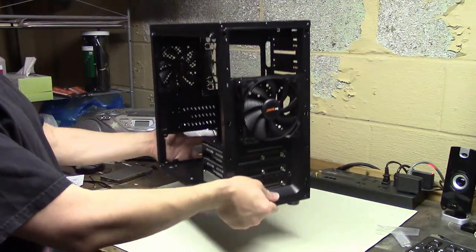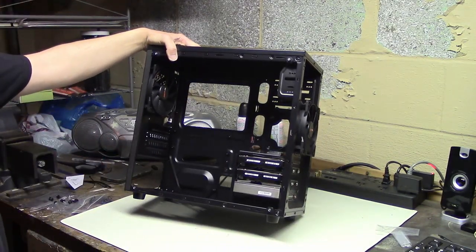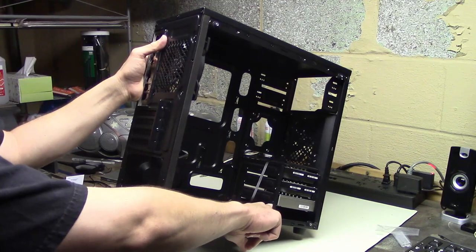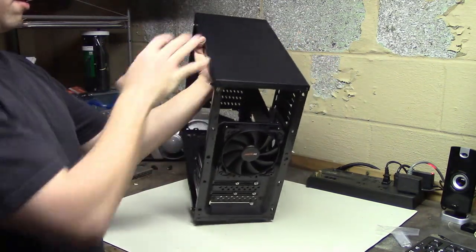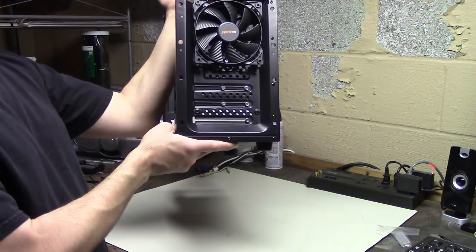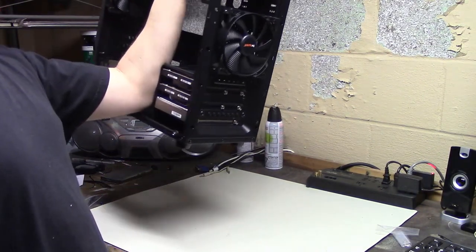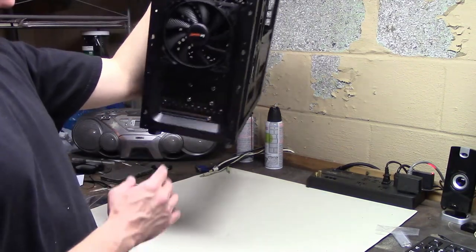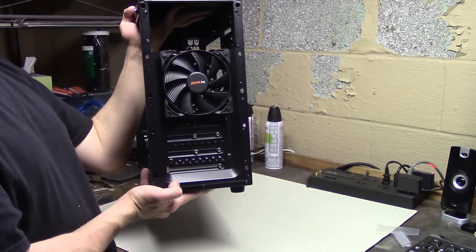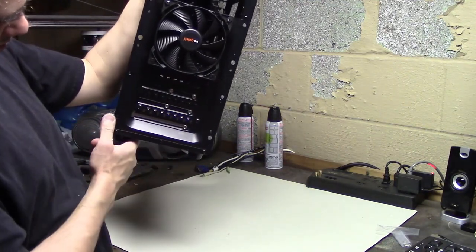Let's take one of our hard drives and see if I can figure out how to slide it into one of the hard drive mounts. Okay, that slides in there and I think you screw it in on this side and the other side. I'll screw in our three hard drives and figure out how to get the fan on there as well. Now the case is certainly heavier with a bunch of hard drives in it. I screwed three hard drives into the hard drive cage. If you want to add or remove a hard drive, you have to take the front panel off.